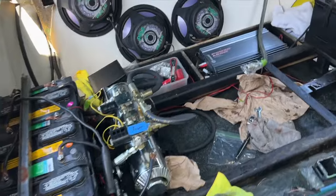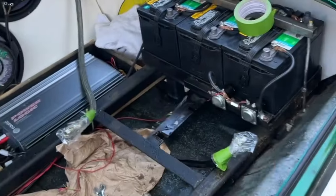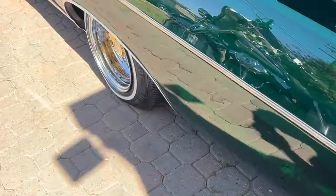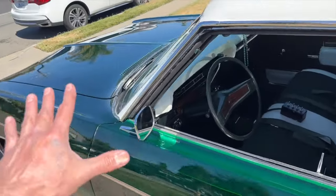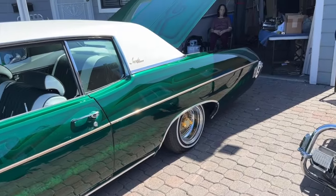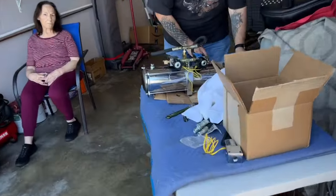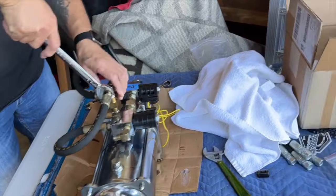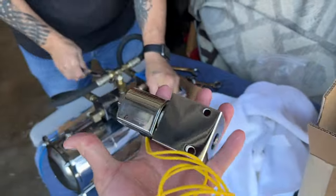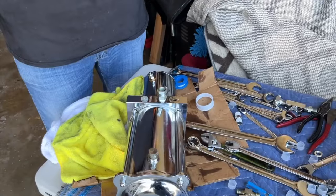I'm here with my brother John and we are going to be replacing the dumps on the '69 Impala. What was happening is the car was lifting and dumping on its own. We're going to come over here, take these off, and replace them with these nice new all-chrome dumps from Hoppos — John from J Custom Bills is here. We're doing a rebuild on a top dump system on a two-pump front-back side-to-side system.